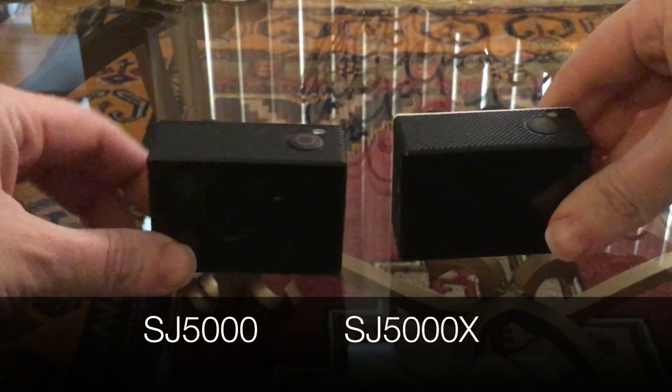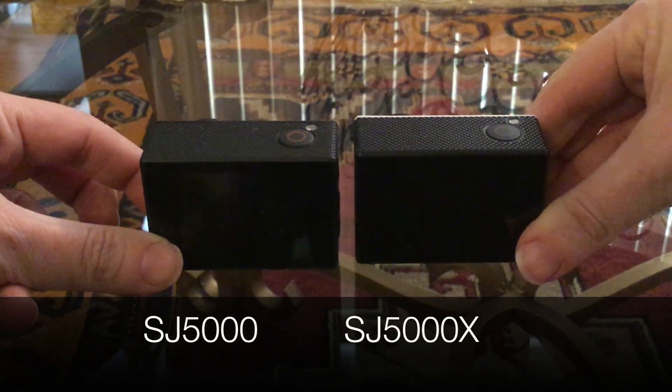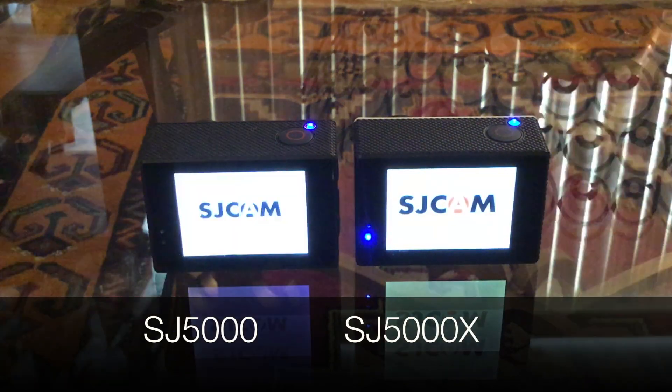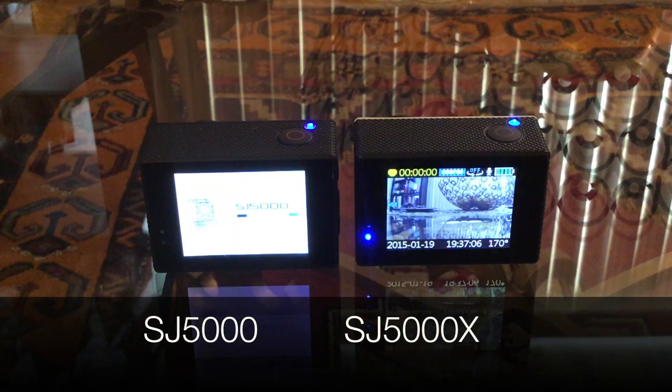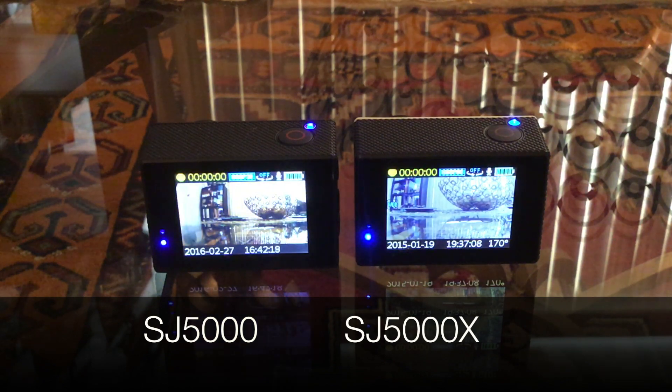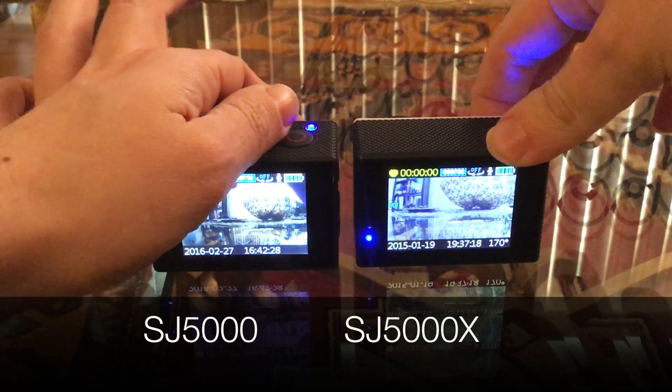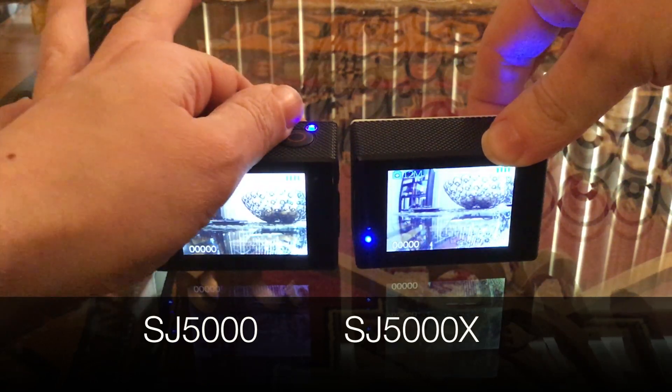First, let us turn these on. I do have both of these set up to similar settings, and the first thing we're going to do is go into the settings.